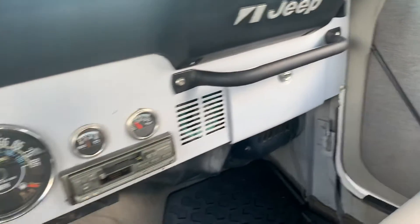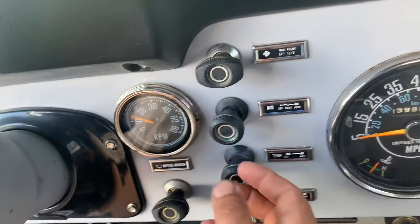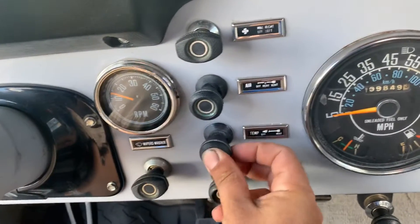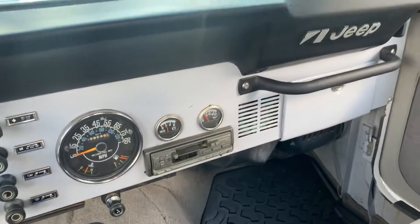Runs and drives very, very good. All the heater controls work except it probably needs a new little knob kit — the little plastic insert things are worn out in there. So it probably needs a little knob kit for the dash.